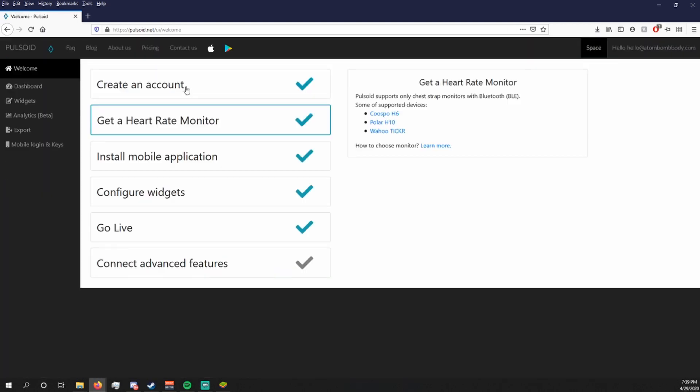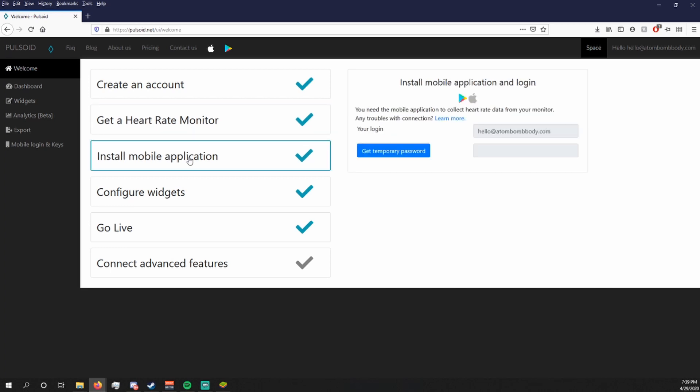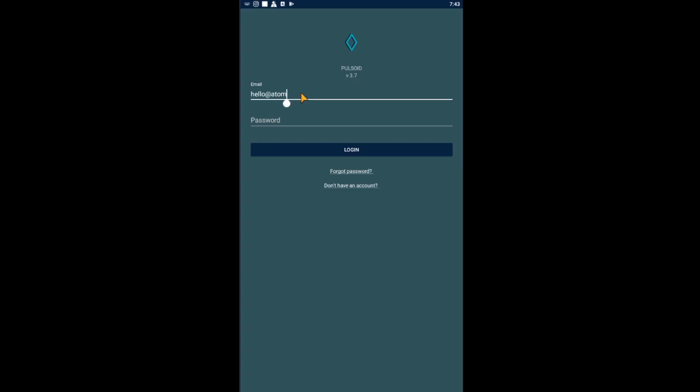You'll need to create an account, buy your heart rate monitor, and then install the mobile app. The app is also called Pulsoid, but you will need the code from the website in order to set up your heart rate monitor. Once you're in the app, all you have to do is log into your account and follow the code process that is stated on the website.